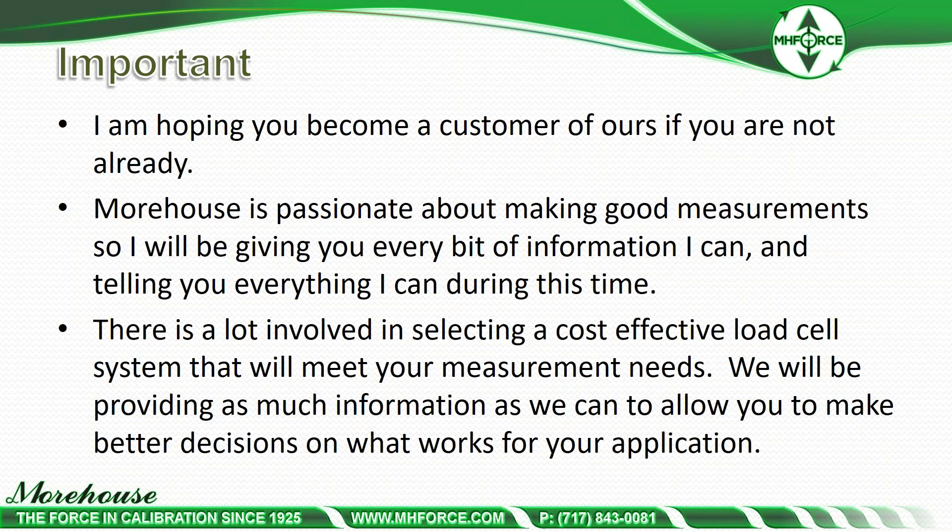Any questions, just type them in the chat bar, or speak them — happy to answer them.